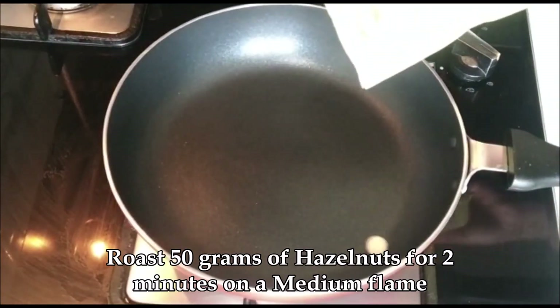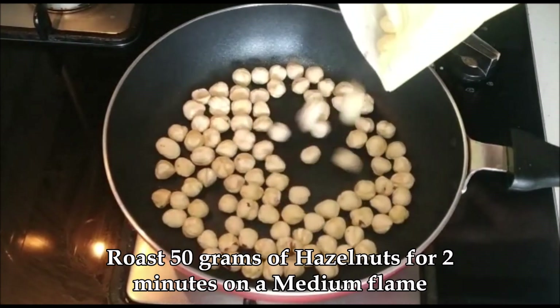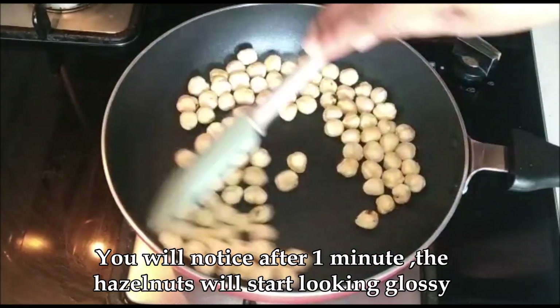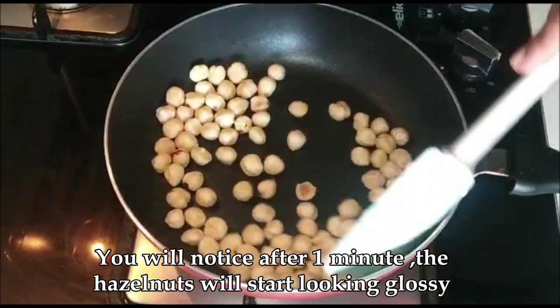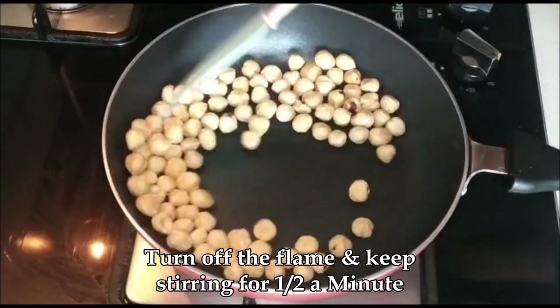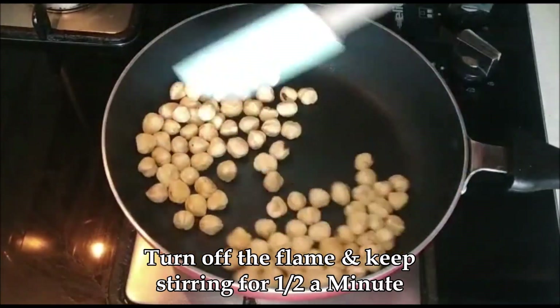Here I've taken about 50 grams of hazelnuts and I'm just going to roast them on a medium flame for about two minutes. I ordered these online — they're easily available, or you can even try them in stores where you get dry fruits, or places like Crawford Market.